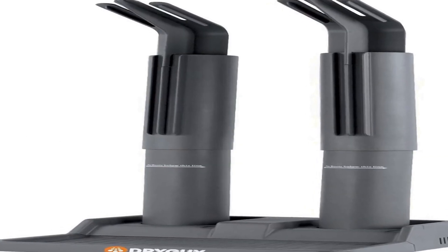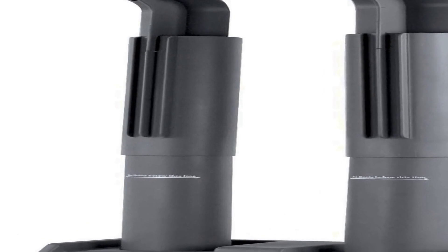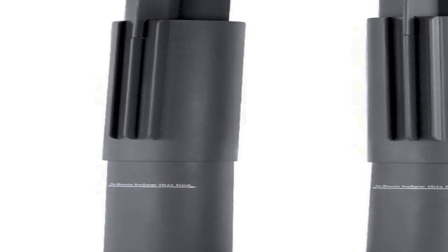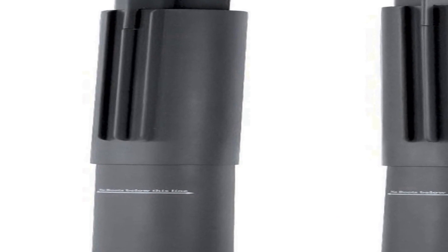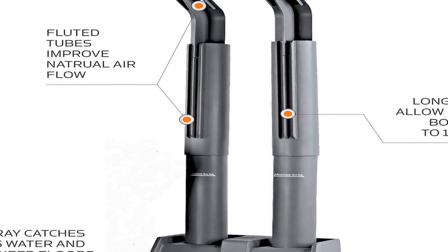Number three on the list is the DryGuy Simple Dry boot and glove dryer — a practical and efficient solution for keeping your footwear and gloves dry and comfortable. Designed with simplicity in mind, this dryer effectively tackles moisture issues, ensuring your gear is ready for use in any weather. The compact and sleek design allows for easy placement in various spaces.